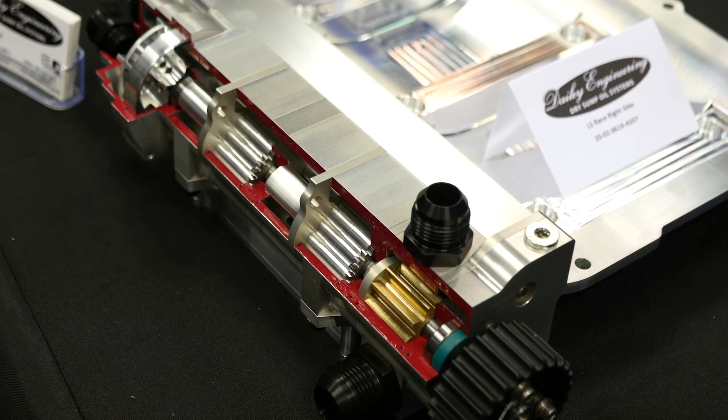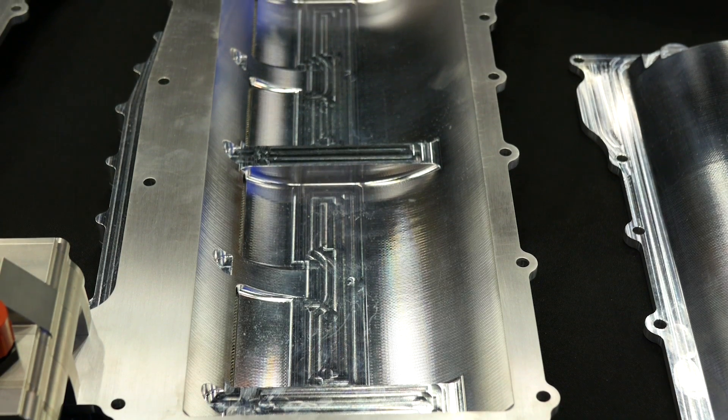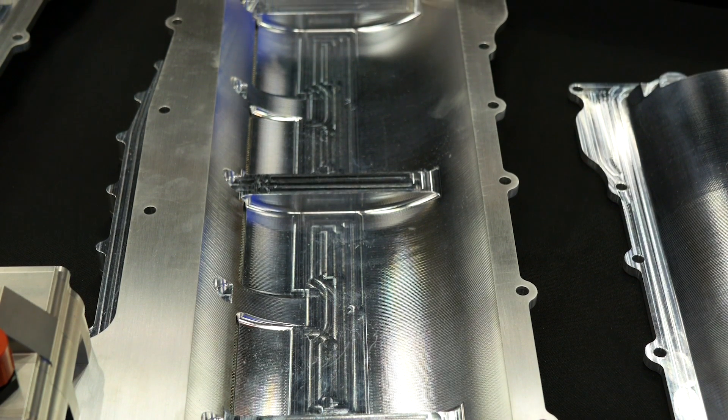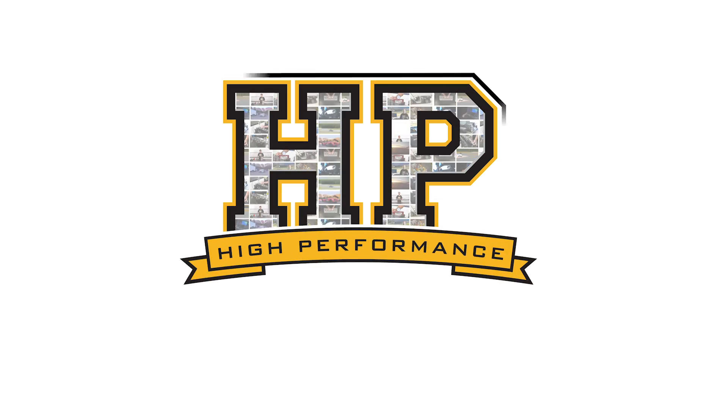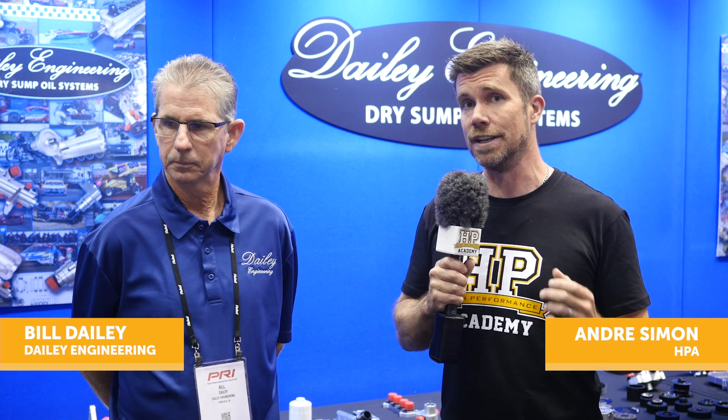When it comes to reliability of any performance or racing engine, making sure that the lubrication system remains reliable is essential if the crankshaft and bearings have any chance of leading a long and healthy life. At the top shelf of lubrication systems is the dry sump system, where oil is literally evacuated out of the sump, stored in a remote reservoir, and then pumped back through the engine. This ensures there's always a ready supply of high pressure engine oil, regardless of whether the car is accelerating, braking or cornering. We're here with Bill from Daily Engineering to talk about another aspect of the dry sump system: its potential to also improve engine power.